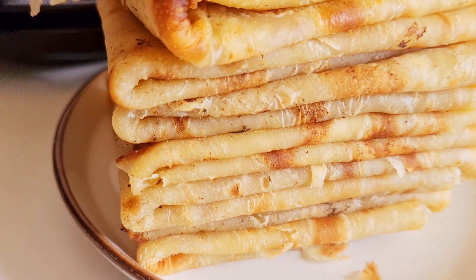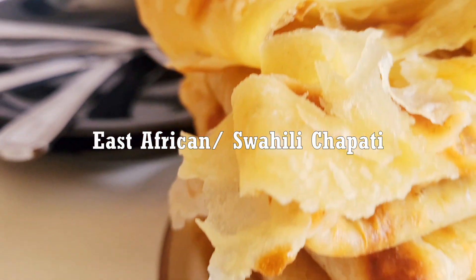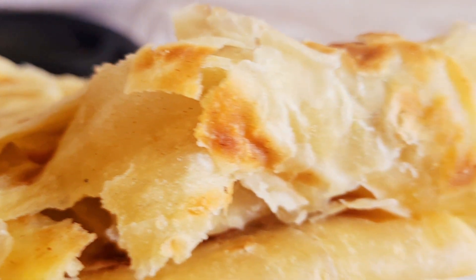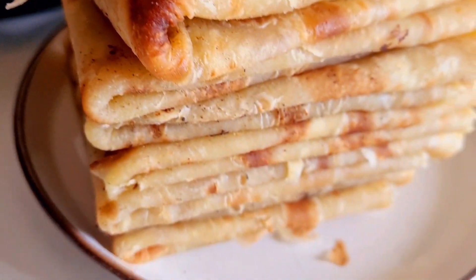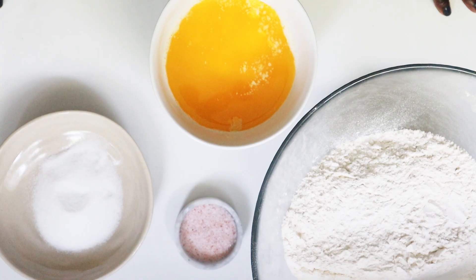Hi guys, welcome to my channel. Today we're making East African chapatis. For those who don't know, this is a flatbread that is normally served with so many dishes — curries, stews, vegetables. You can also enjoy it as it is, for breakfast. The list is endless.